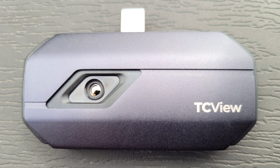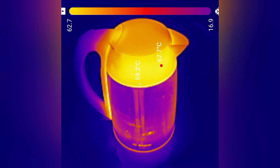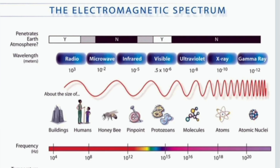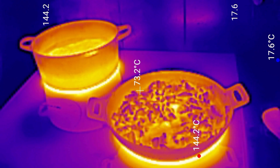This is the TopDon TC001. This tiny thermal camera turns your smartphone or tablet into a powerful thermal imaging device. Thermal cameras work by measuring infrared radiation — a type of electromagnetic radiation with wavelengths between those of microwaves and visible light. The hotter something is, the more infrared radiation it gives off.